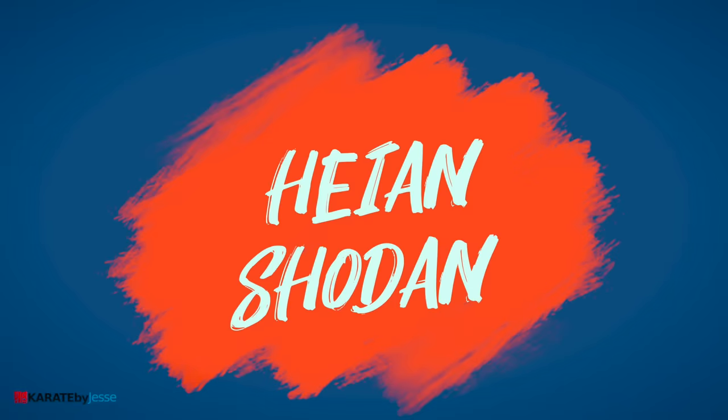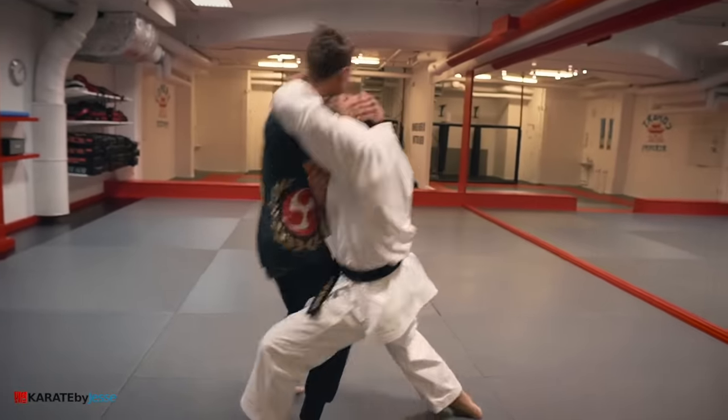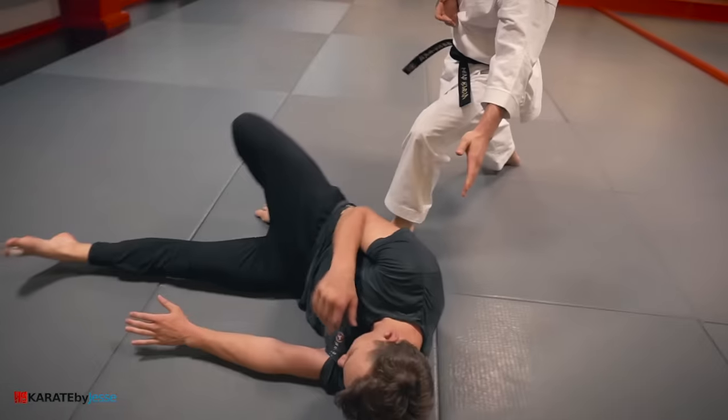Last but not least, one more bonus: heian shodan. If you end up in a strong neck clinch, reach around and twist your opponent as you lunge into a deep stance.